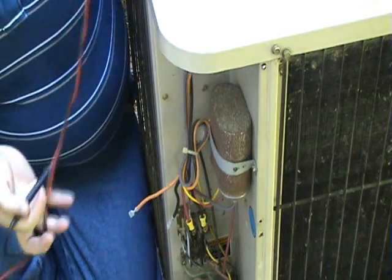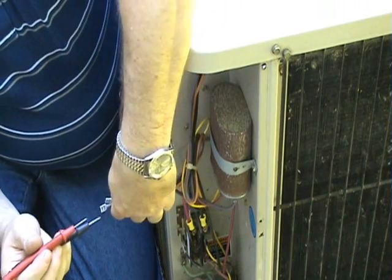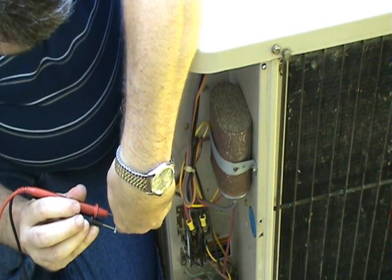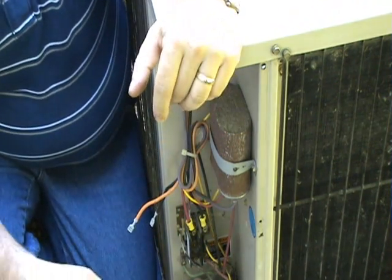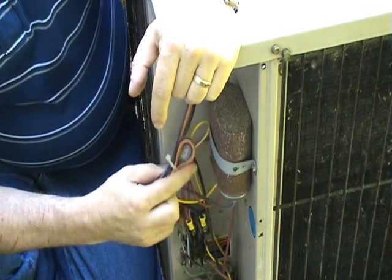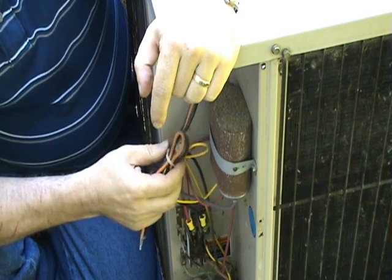You want to just take some simple resistance readings. Put your leads on each one of the motor leads. You should get a reading probably anywhere from 30 to 50 ohms depending on the type of unit. If the resistance readings are bad, then the motor should be replaced.